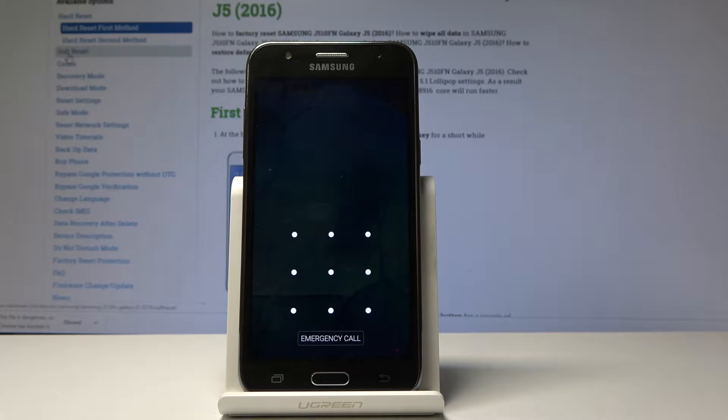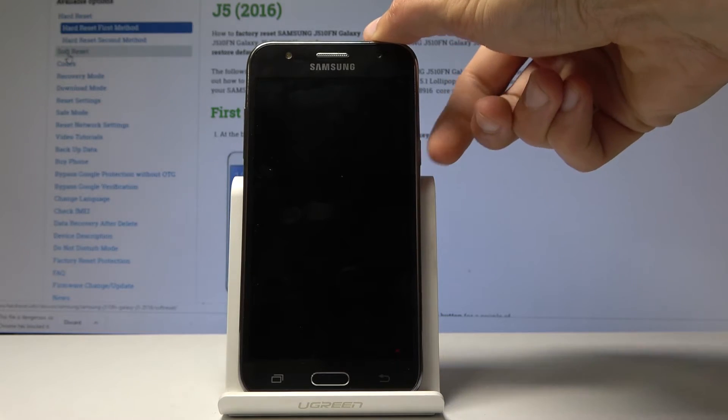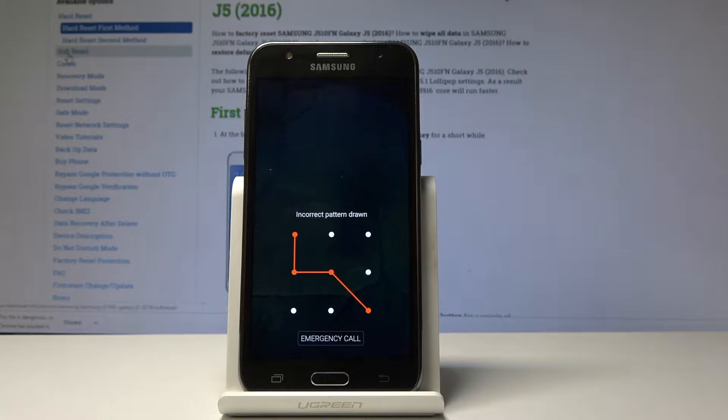Welcome. Following is a Samsung Galaxy J5 and today I will show you how to do a hard reset in order to remove the screen lock. As you can see right here we already have a screen lock, and assuming you don't know the pattern, you can just do a hard reset. It also doesn't limit it to pattern — it can be pin or password, whatever it is set to.